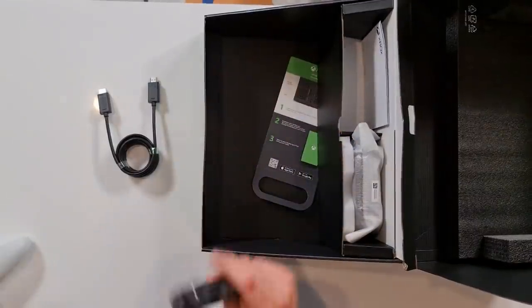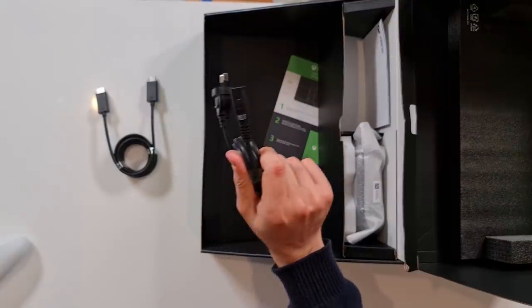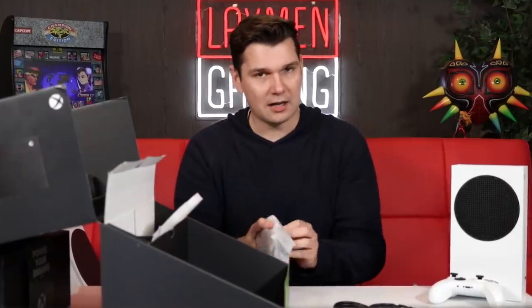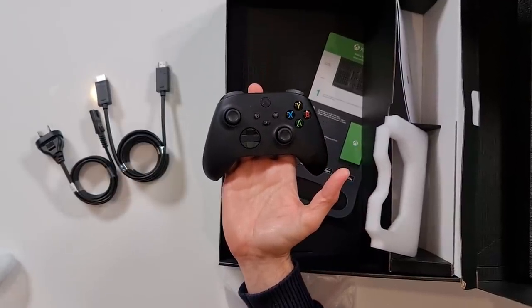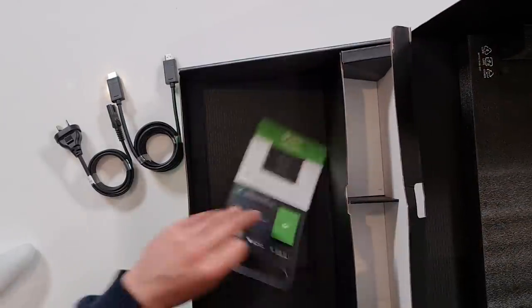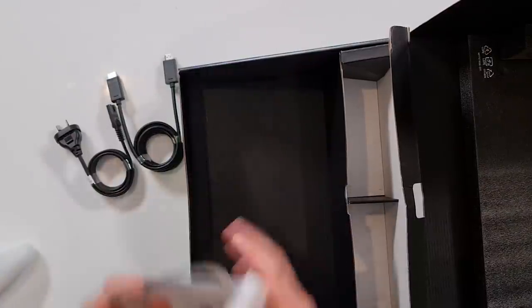It also has one of the little kettle power points, as you've seen a million times before — nothing special with that one. We have the controller, which we're gonna be able to compare. We'll come back to this one after we've emptied out the rest of the box. We've got a black controller there — that's the Series X controller, we'll come back to that in just a moment. There's just some notes in here, a little how-to guide, there's foam. That's it — that's the contents of the box.